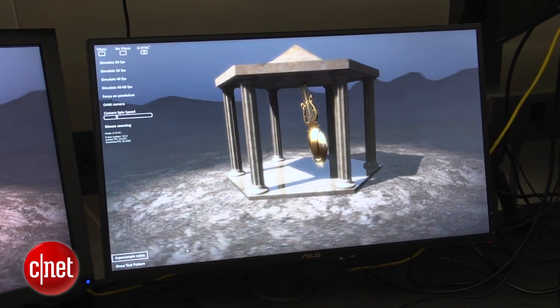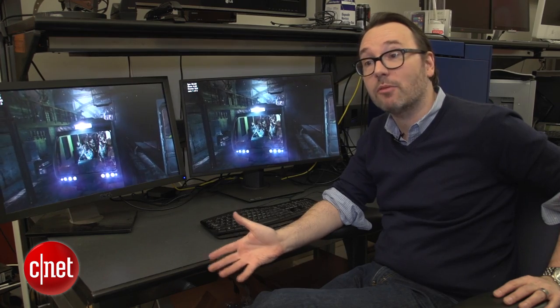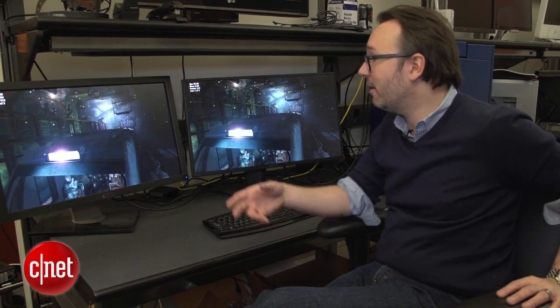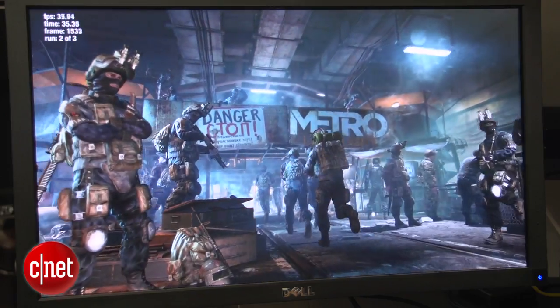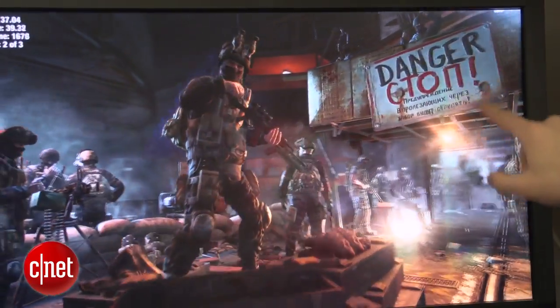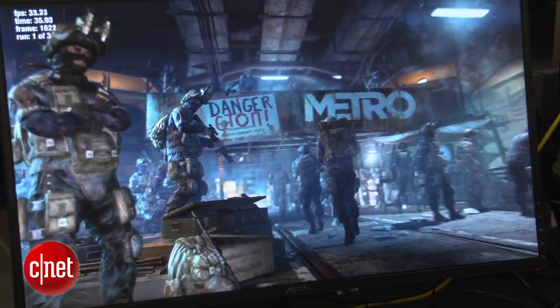So it's much more interesting to see this in the game. We can throw up the built-in benchmark in Metro Last Light, a very challenging PC game to run even now. We're running this at very high detail levels at 2560 by 1440 resolution. Look up here at this sign right behind the soldiers — on the regular monitor you're going to see some of those horizontal tearing lines, and if we look at it on the G-Sync monitor, you're not going to see that.